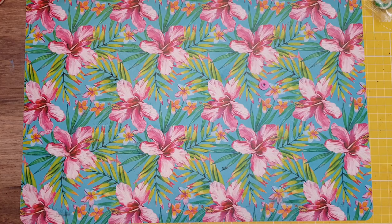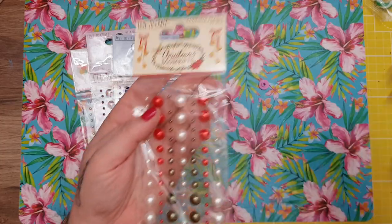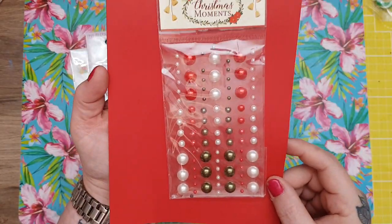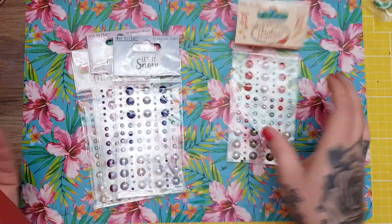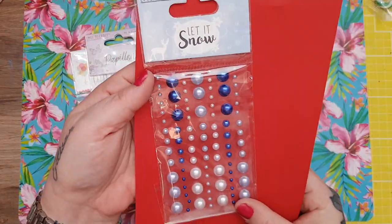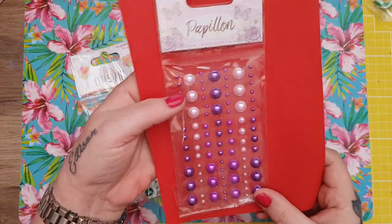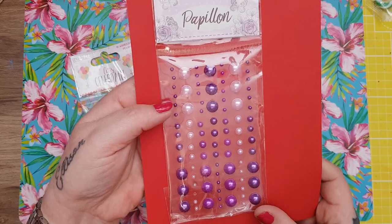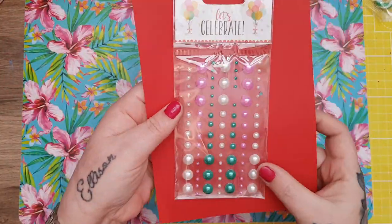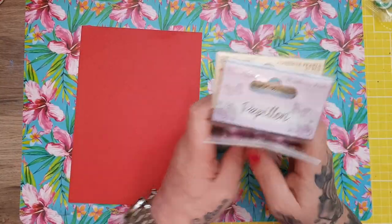From Poundland I picked up some gems — the red and green ones from the Christmas Moments range, the blue and white ones from the Let It Snow range, from the Papillon I've got the purple ones. Aren't they beautiful? I'm going to pick up some more because they're so nice — for a pound they're really good quality. And then there's one from the Let's Celebrate range.